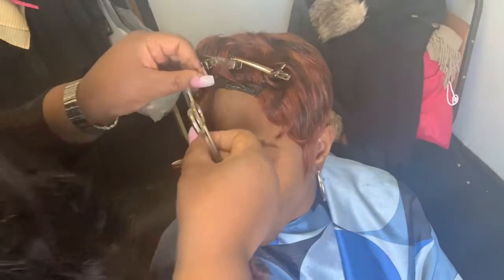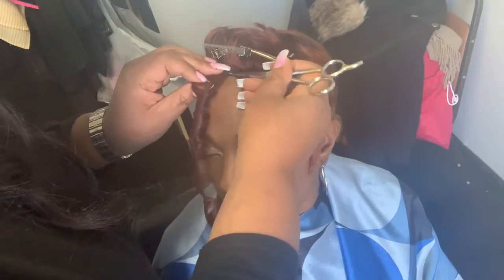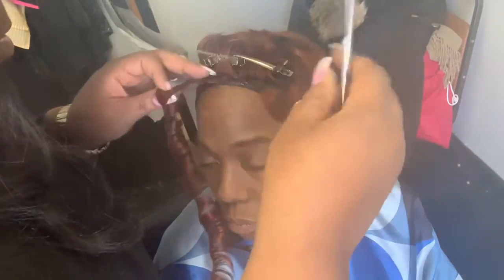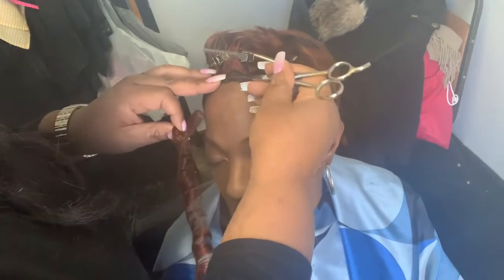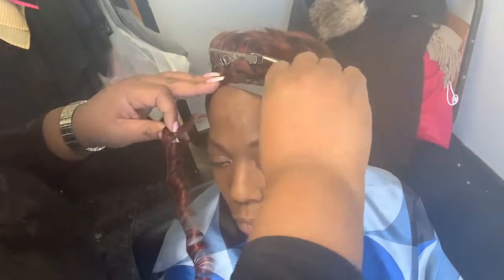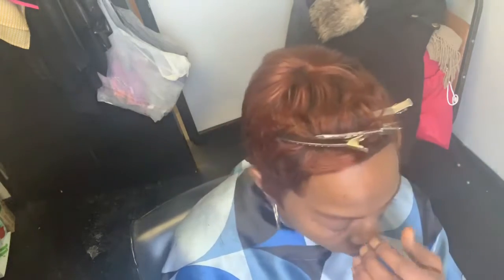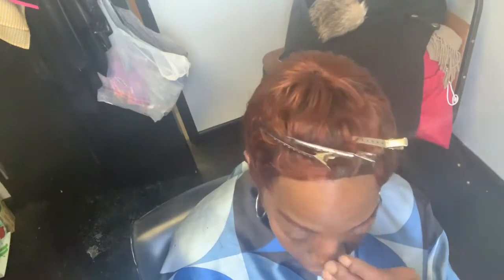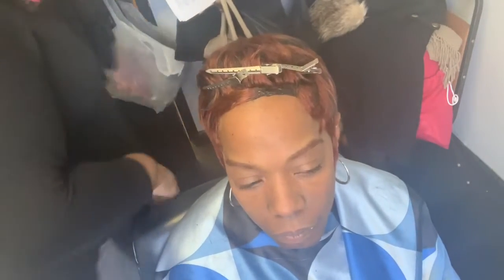I have another video coming out after this one to show how I actually curled the Quick Weave after I got it in there. I just started my channel. My channel has been out for a while, but it took me a while to get started.